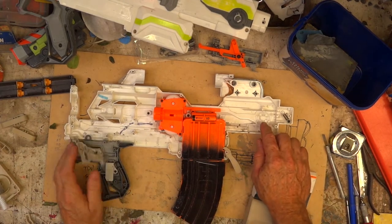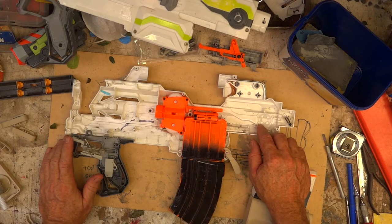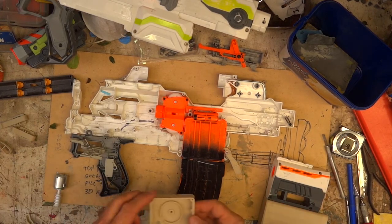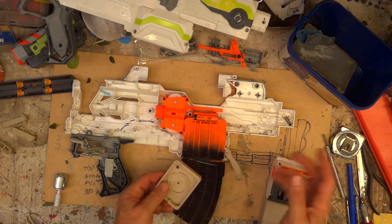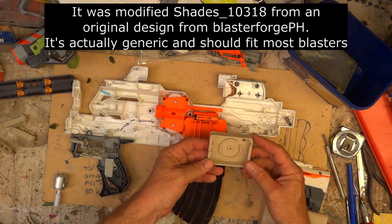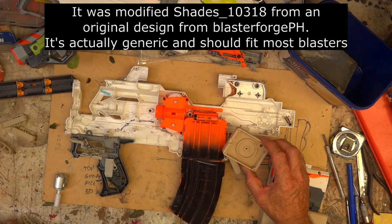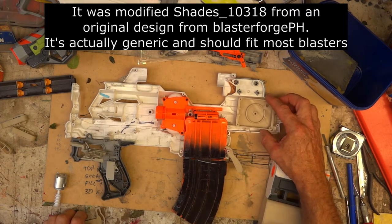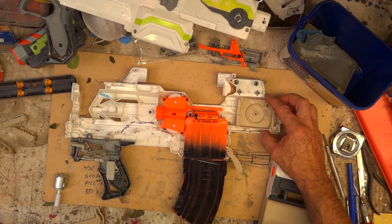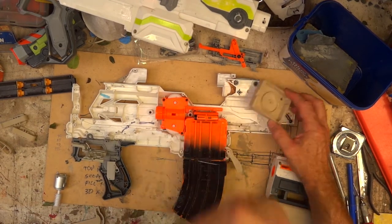The next step is I'm going to put in a motorized pusher. I downloaded a pusher unit from Thingiverse - I'll put the name down at the bottom of the video. I don't even think it's for this blaster but it sort of fits in there, so I've got a good idea of what I need to do. I'll probably make my own custom one to fit in there.